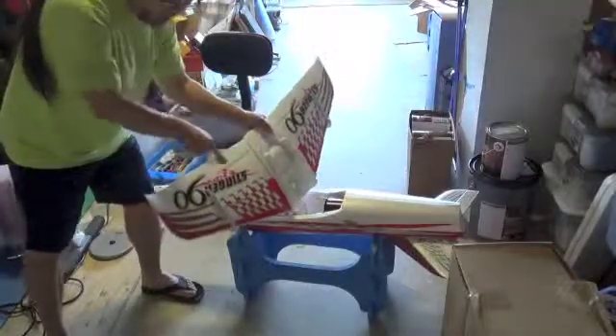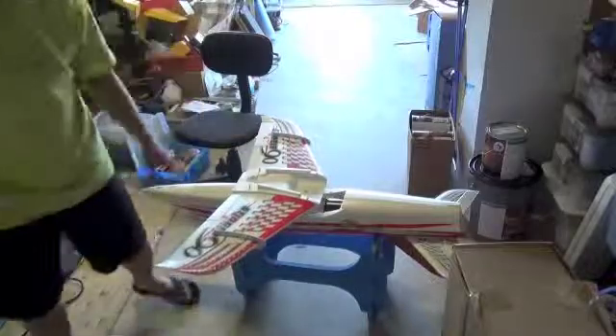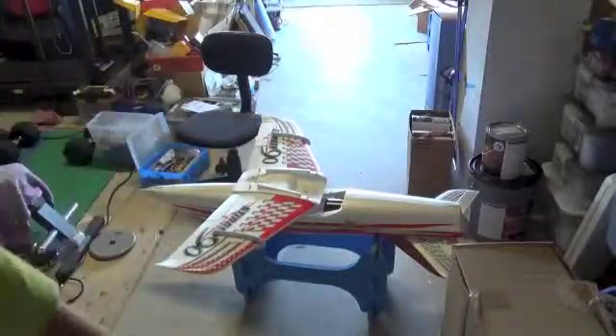By the way, the wings don't level very evenly. You just have to play with it and adjust it. As you fly, you trim it out.